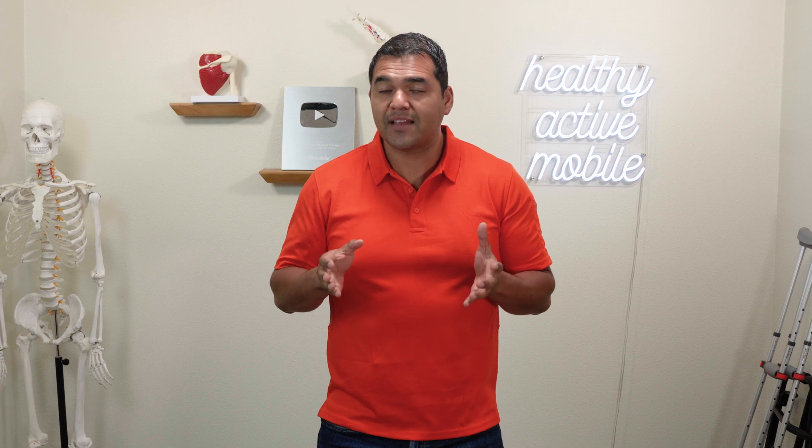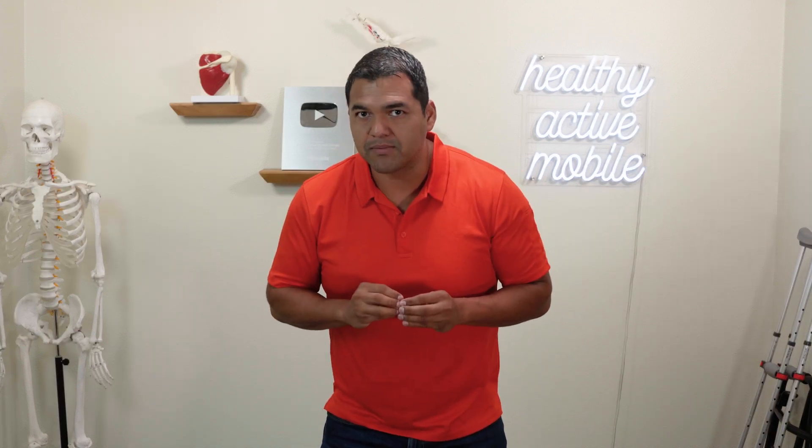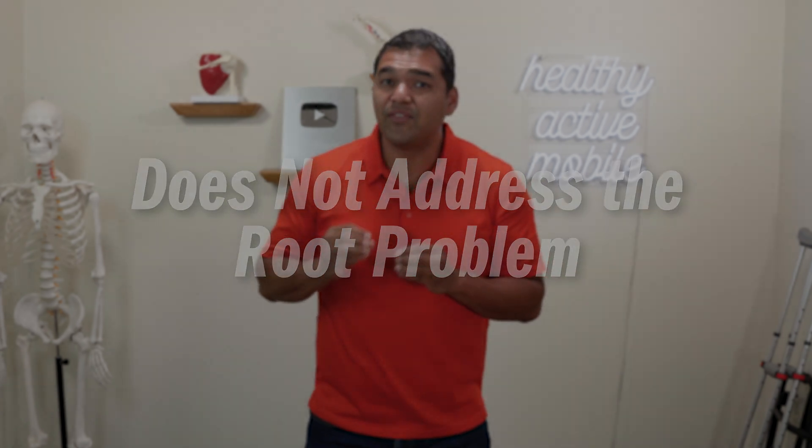This surgery is brand new. It is breakthrough — definitely a new way to do an ACL surgery. But I think there are some problems with it. Number one is that it does not address the root cause of an ACL tear.